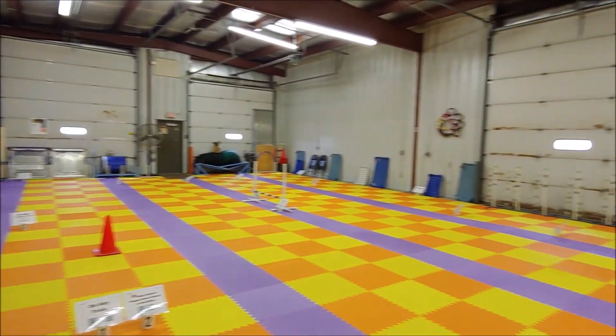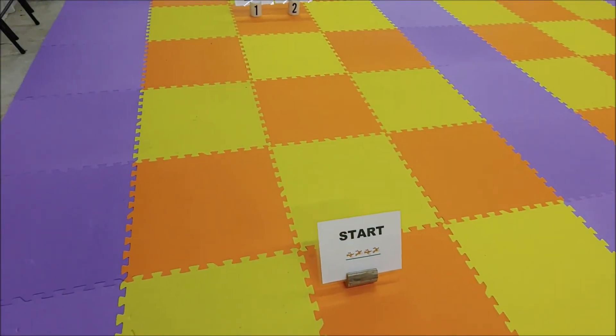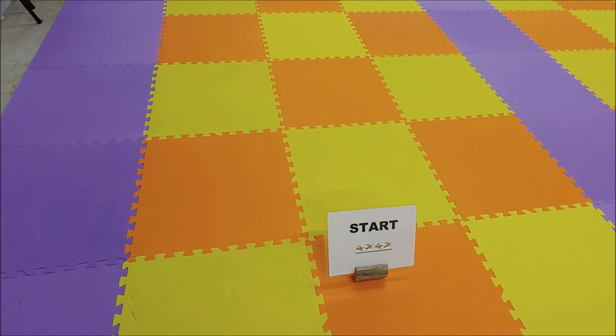All right. Here is our course. This is level 2, 6T. Start.